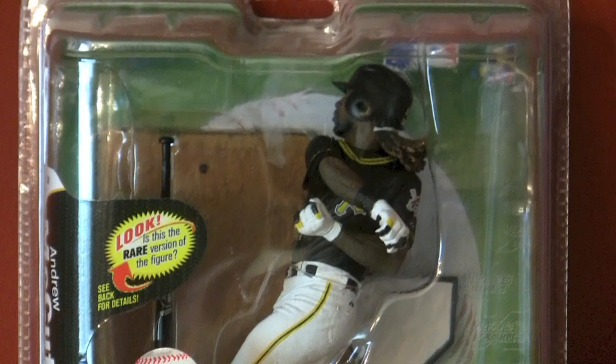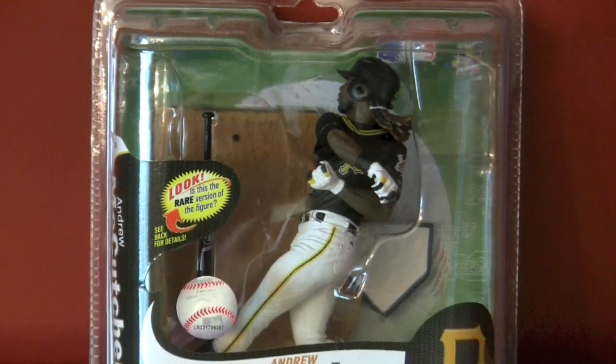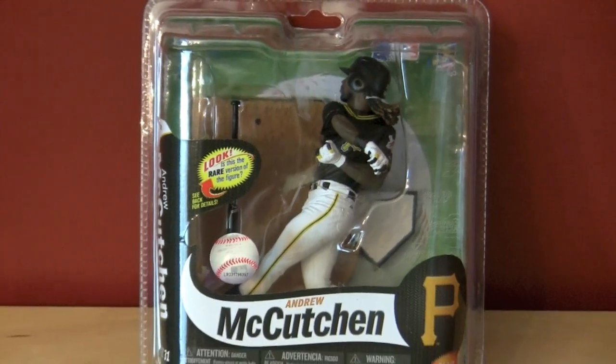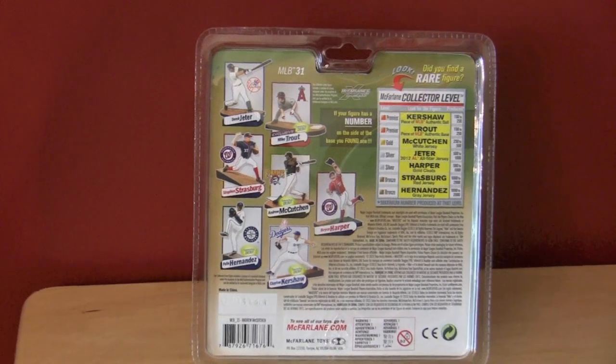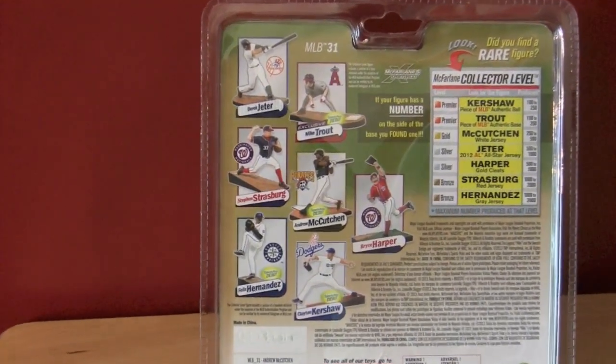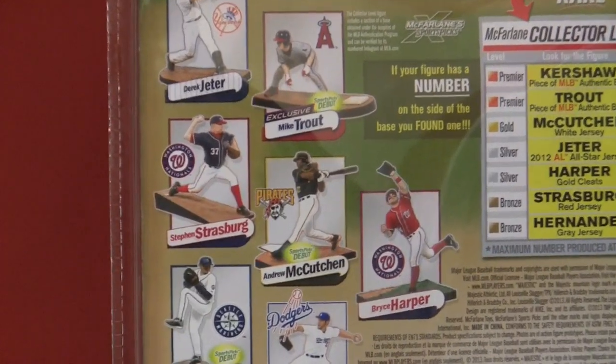When I saw there was an Andrew McCutcheon figure coming out it was a no-brainer for me, because I'm doing a Pittsburgh Pirates franchise on my channel in MLB 13 The Show and I've kind of become fond with the roster — or at least my version of the Pittsburgh Pirates roster — which Andrew McCutcheon is a big part of.